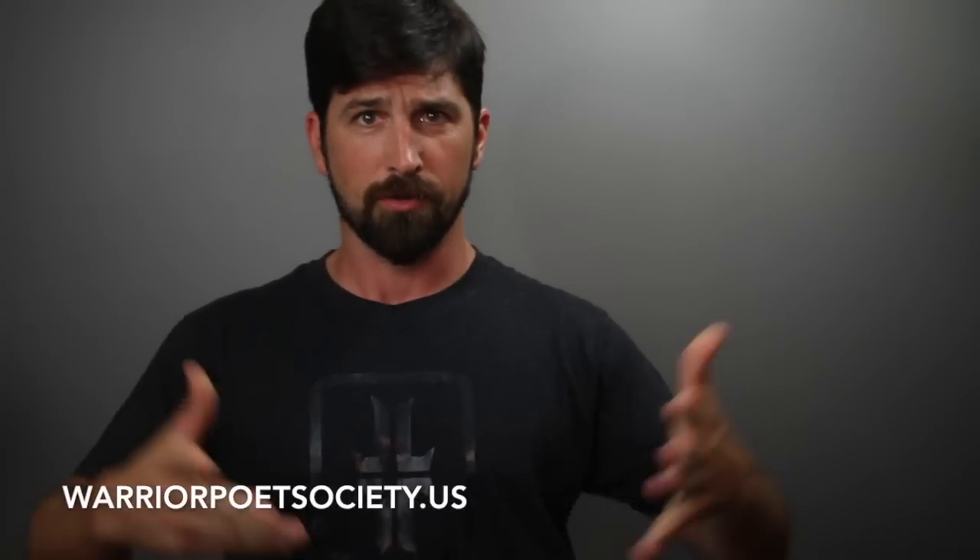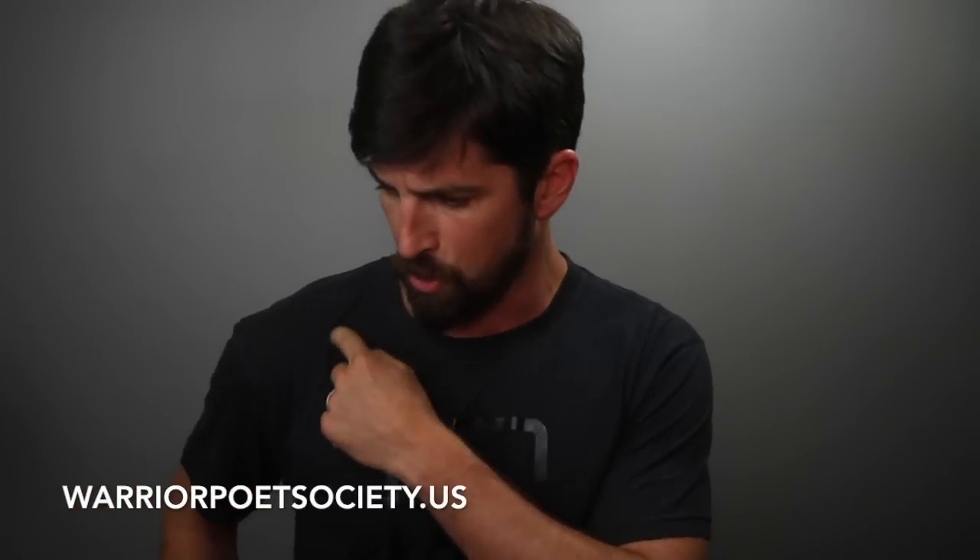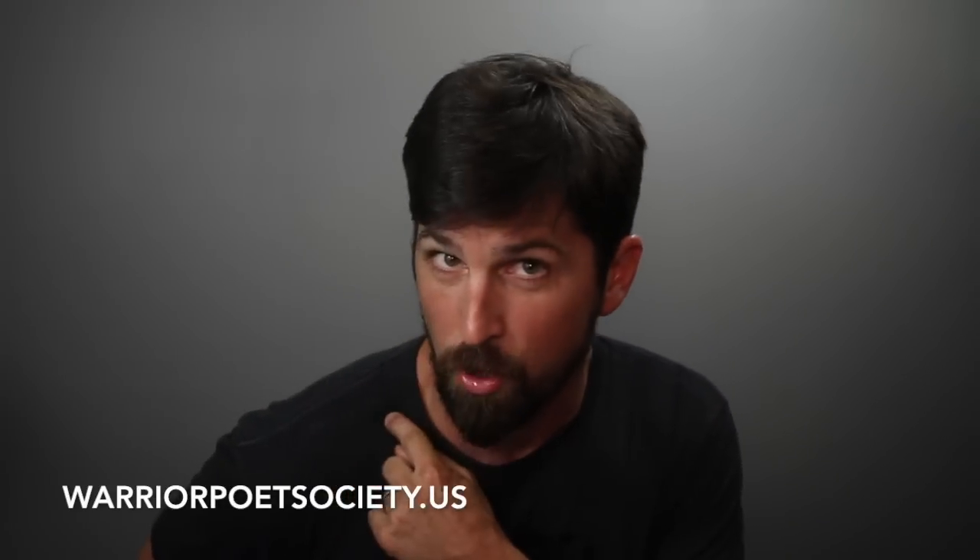Thanks for staying tuned — share, like, subscribe. If you're digging the wear, this is a new Warrior Poet shirt I just got, black on black — check that out. All kinds of colors available. Shameless plug, but I'm running a business here. Join the movement, see you guys.